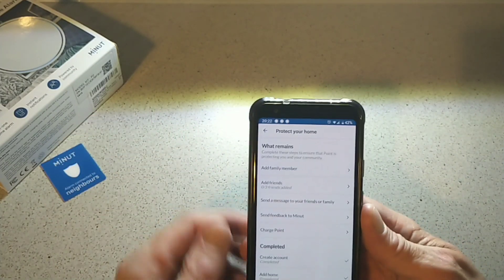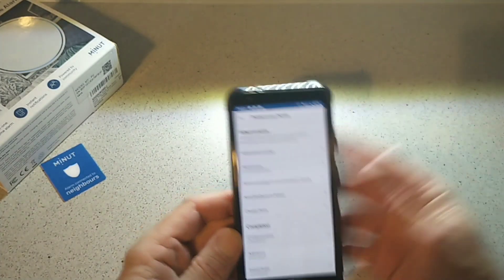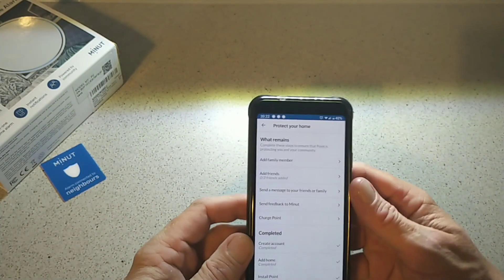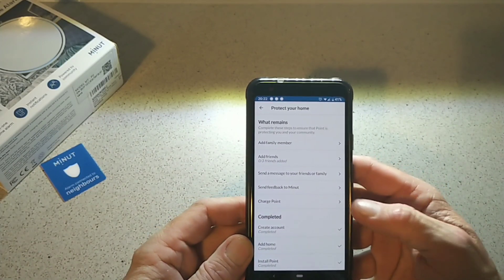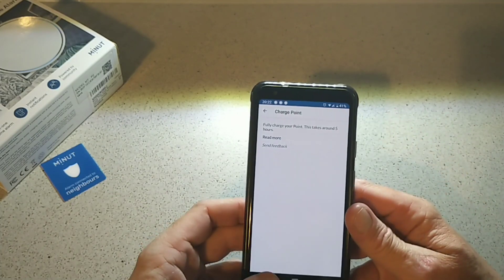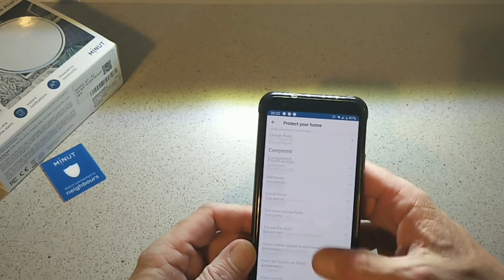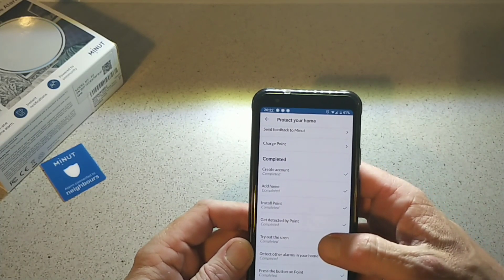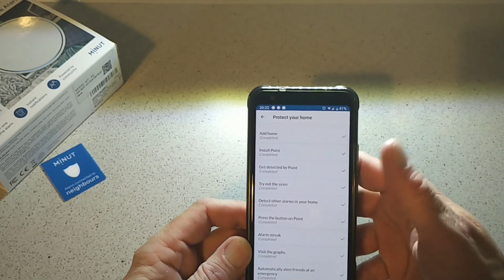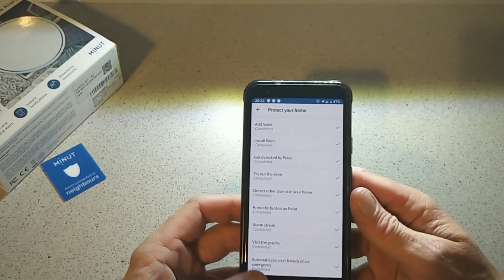Going down in the app, you can add family members, send messages, send feedback. For charging your Point it'll take around five hours. The app checklist covers your account, your home, installation points, getting detected by Point, detecting other alarms — all that is set up in here.